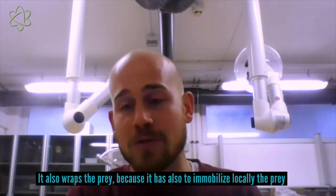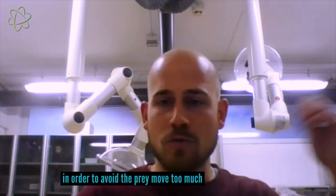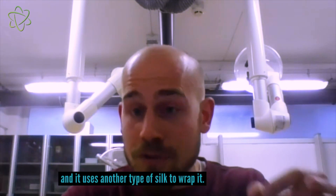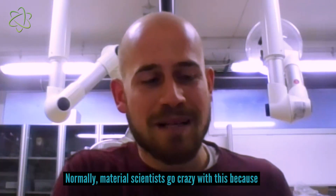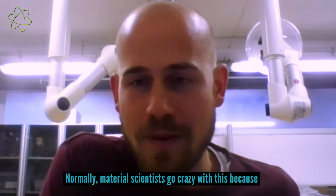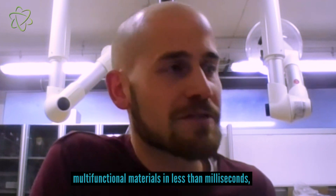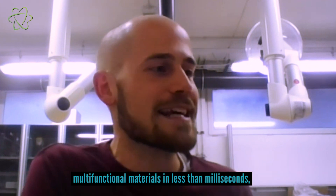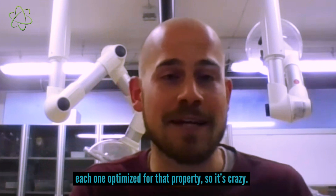It also wraps the prey, because it has to immobilize the prey locally in order to avoid it moving too much, and it uses another type of silk to wrap it. Material scientists go crazy with this because the spider is a perfect factory of silk — it produces multifunctional materials in less than milliseconds, each one optimized for that property. It's crazy; they are like machines, they are super efficient.